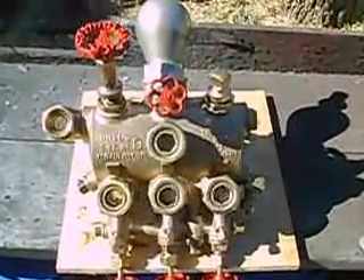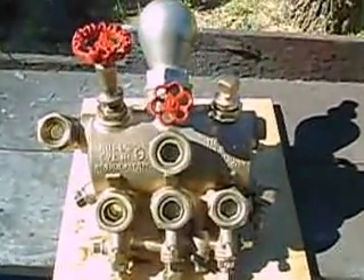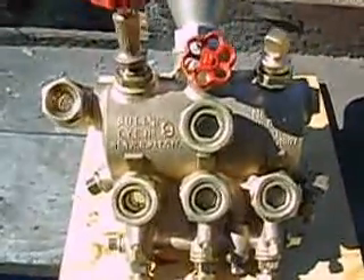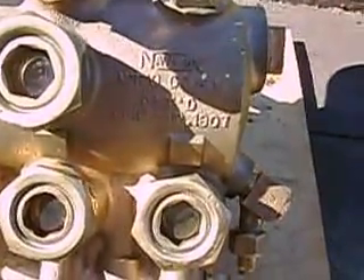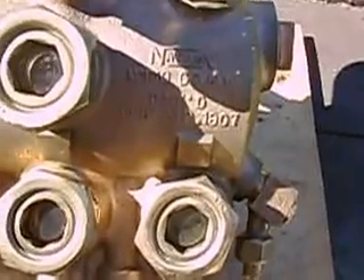What we're looking at here is a Nathan Bullseye Hydrostatic Lubricator. It's a number 9 lubricator made by Nathan Manufacturing Company, New York. This design is patented February 12, 1907.